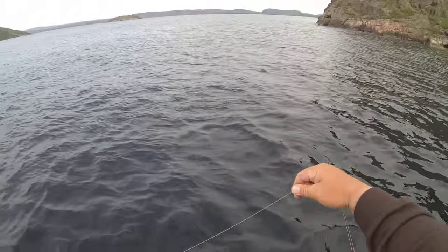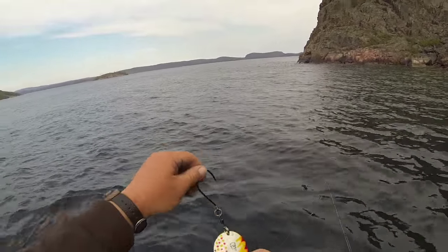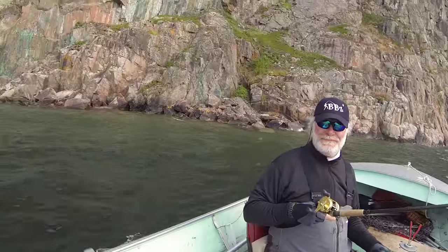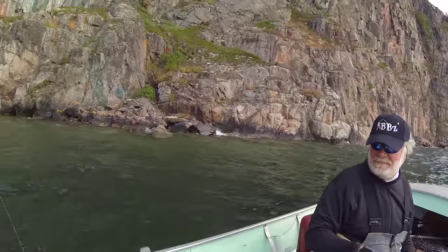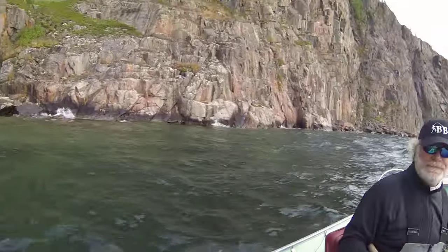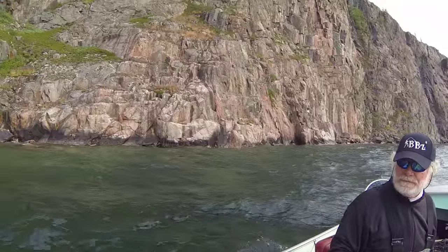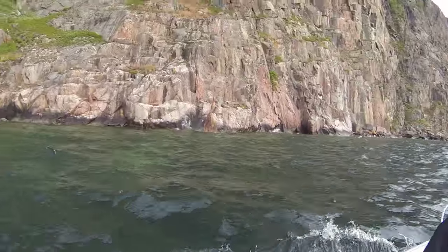There we go — check the bait, make sure the hook's sharp, sticky sharp Gamakatsu. Let's go. We got some broken off rocks here so it's not as steep, so we're gonna adjust the speed, we're gonna let it fall back. Big boulders and rocks like that right there — that's the spot, if I can get the boat into that spot.